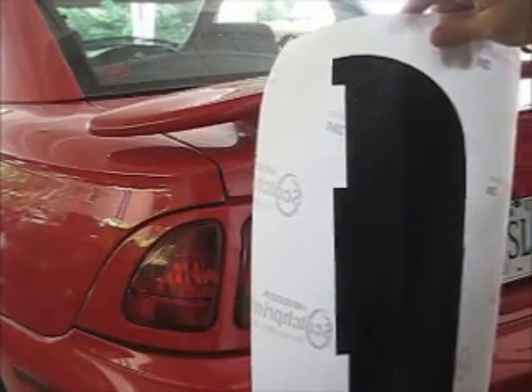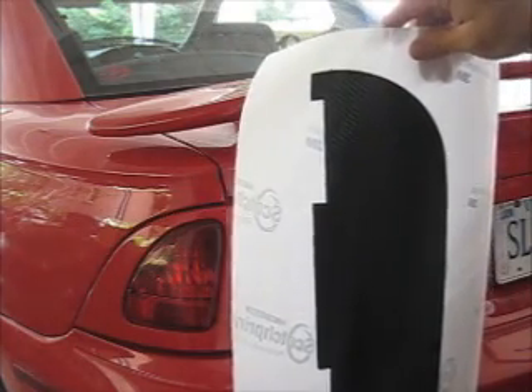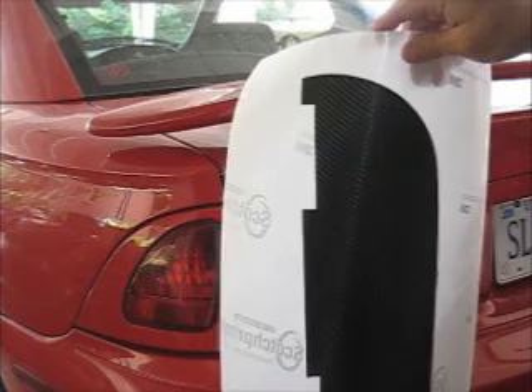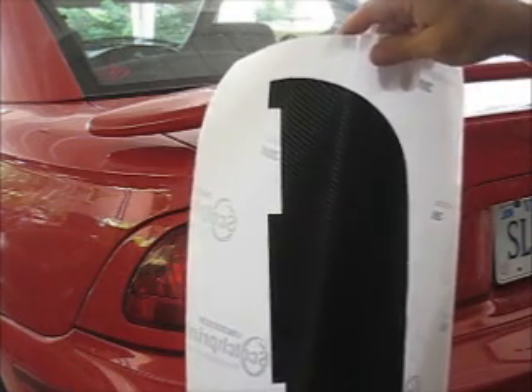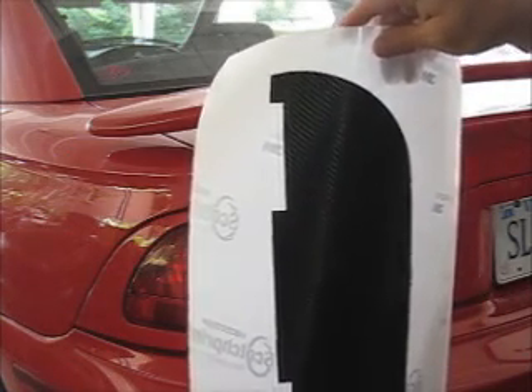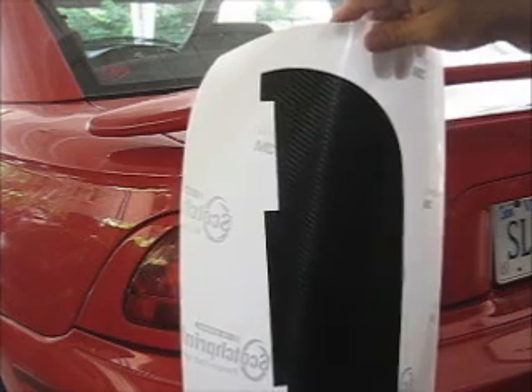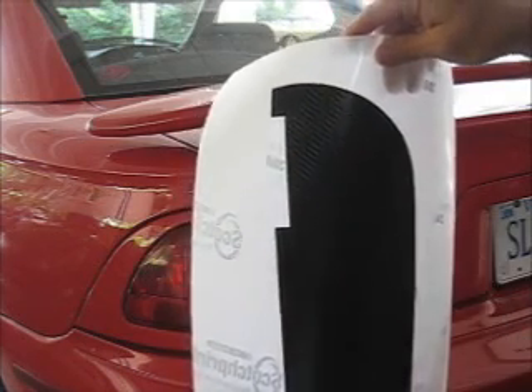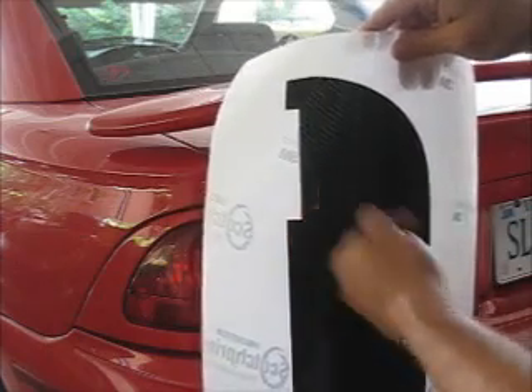Probably the most common question that I get from people is about the material itself. Especially people that have worked with vinyl before are surprised that this is an application that does not require any water or application fluid. It's because of the material — it's actually a dry release. It has air release channels, so any air that gets trapped underneath you will work out with a squeegee.